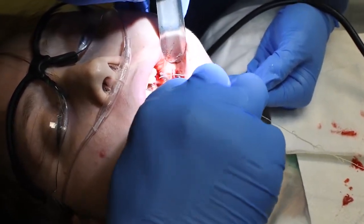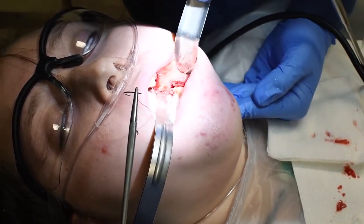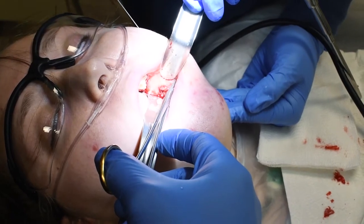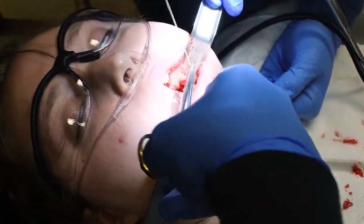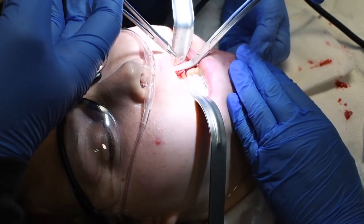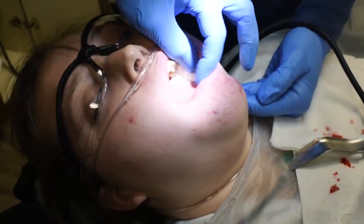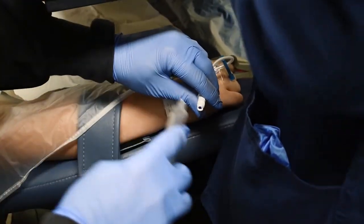This is what we call 3-0 plain gut suture. How are you doing on the vitals front? Now we're switching things out and packing this side off. I'm going to go to the other side — she's starting to get a little light with her anesthesia, so I'm going to give her a little more medicine. This is just sterile saline to flush this in, so all my propofol is now in.